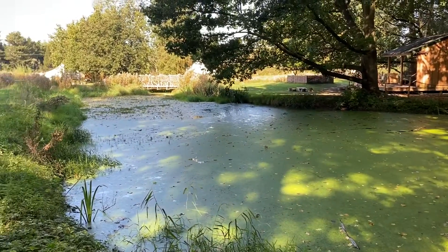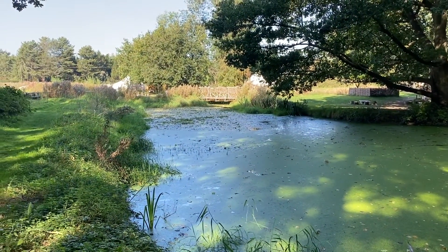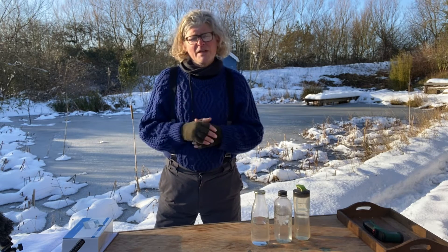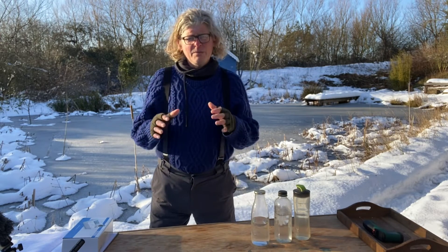The problem with ponds and lakes in nature is that they have become over-polluted with unnatural levels of phosphate. This process is called eutrophication, which means that algae will flourish. What we want to do is return it to the way pools used to be in nature, where they had a really low level of phosphate, which would moderate algae production. We're trying to get it back to what a natural pond should be — not one being polluted by groundwater from agricultural fertilizer.